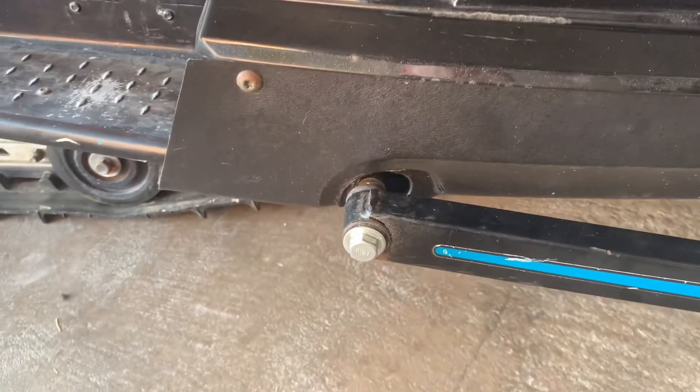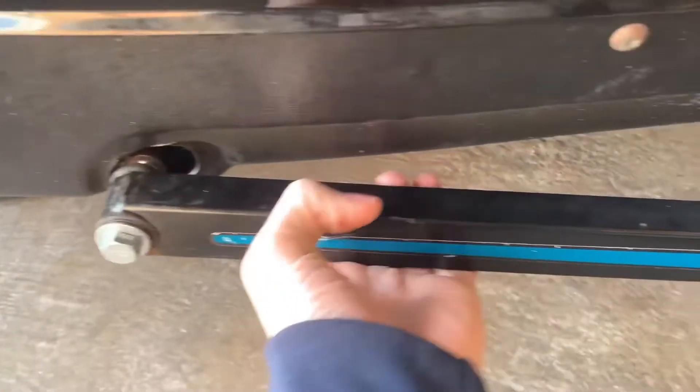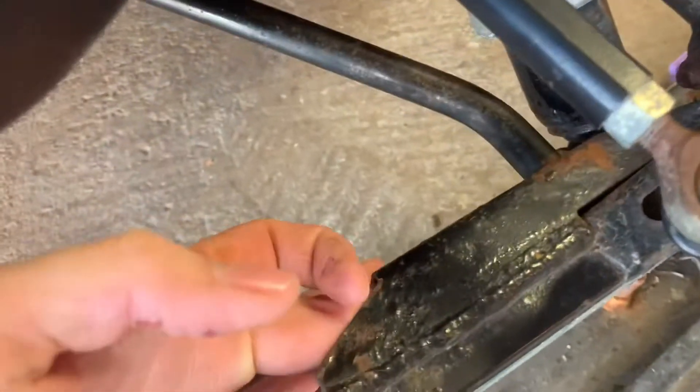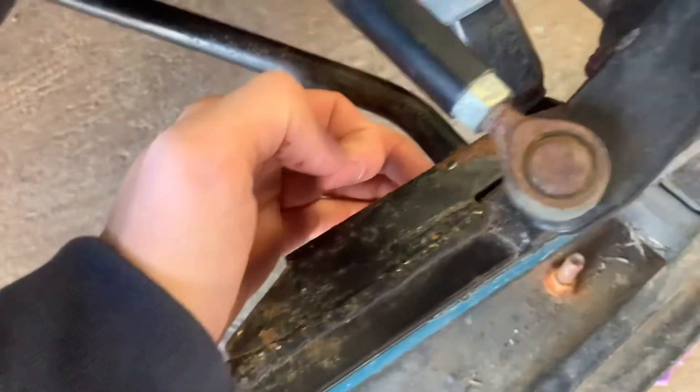I had to drill out the hole and re-tap it — somebody did that for me. The bolt isn't all the way in yet because I was just putting it in. Basically you take out the bolt, pull the trailing arm away just enough to slide your block in there, and then put your sway bar into the block.